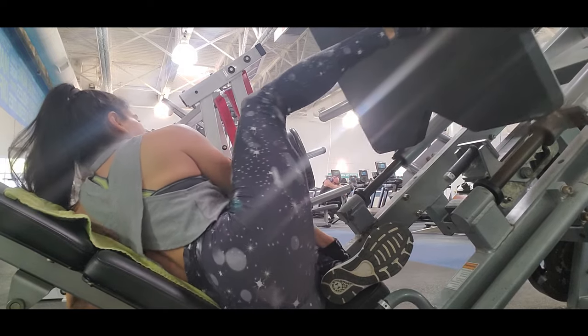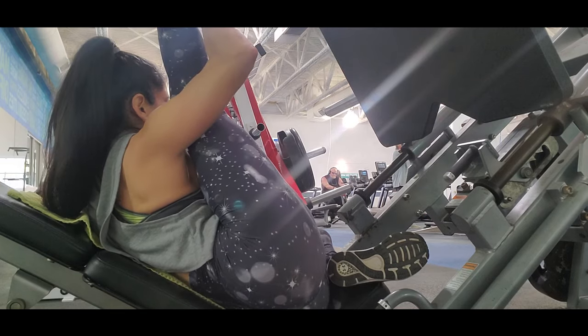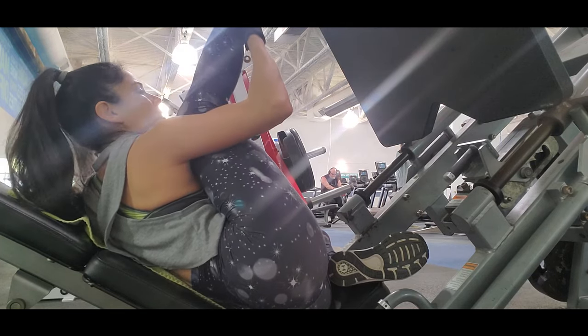I really love this routine because when I finish I feel that I worked my glutes pretty well, because all the exercises target your glutes the best.